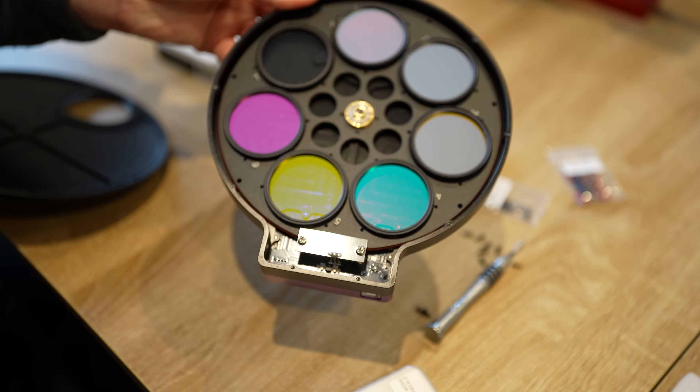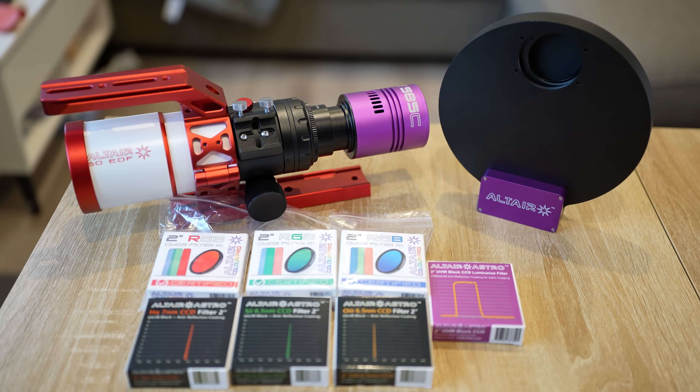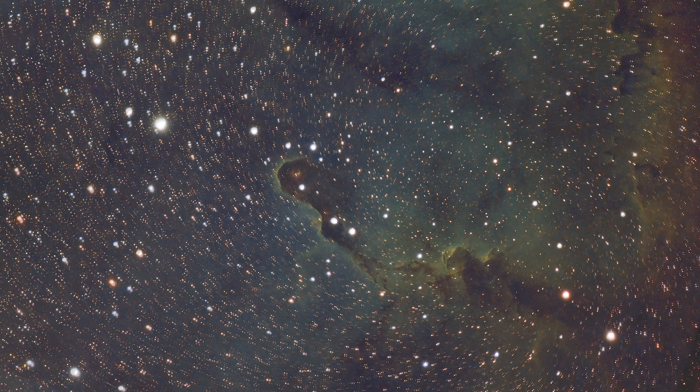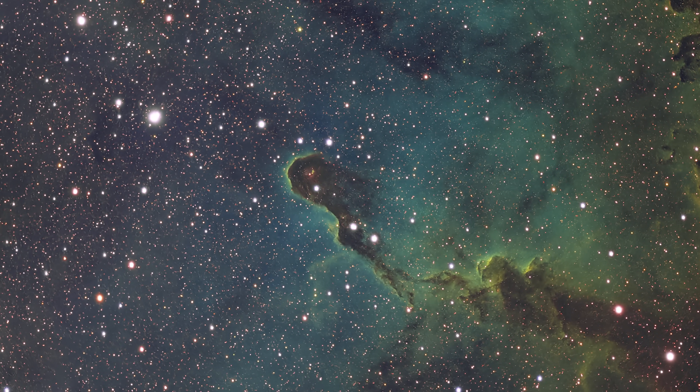Look at this — a royal flush if there ever was such a thing in astrophotography. These filters are specifically designed not only to reduce the effects of light pollution, but also dramatically increase the colours in our images. Look at that for a sneak peek comparison between this setup and the last — the explosive difference is like night and day.